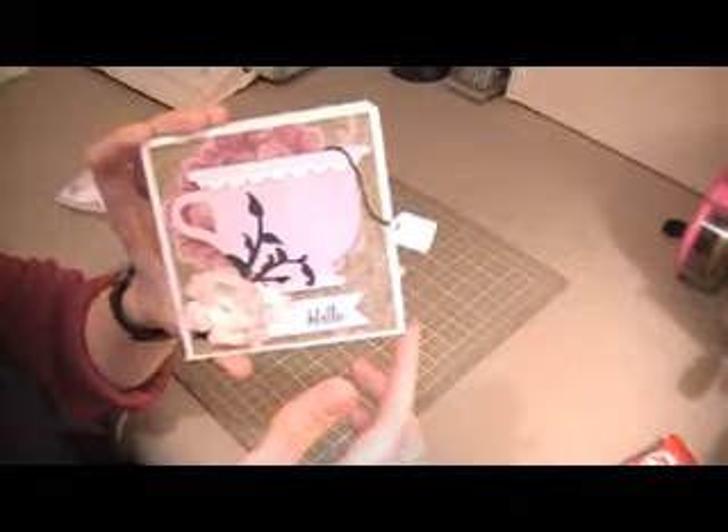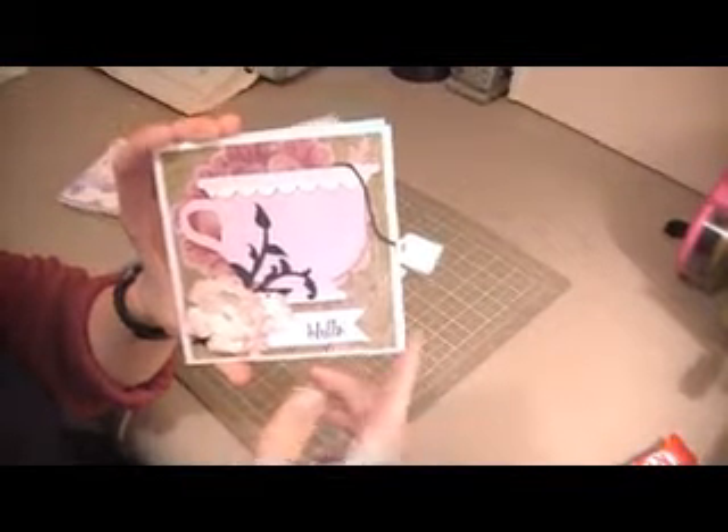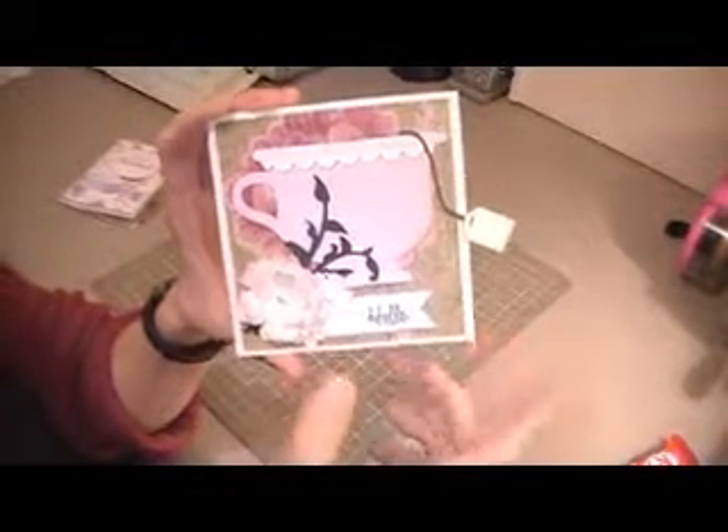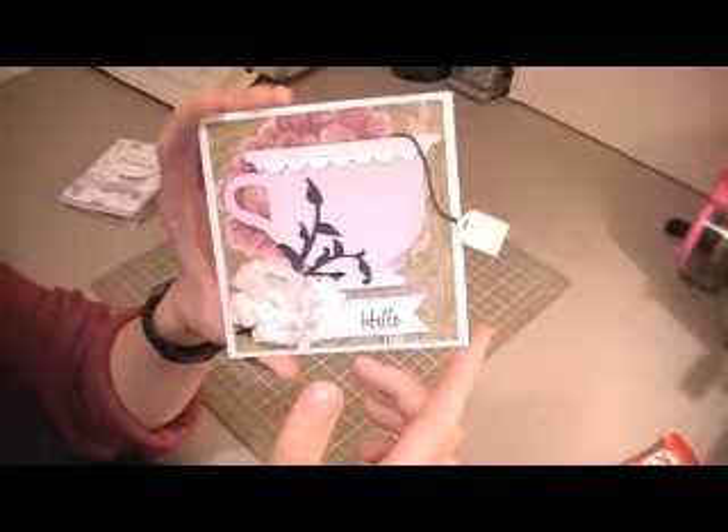Hi everyone, it's Cheryl and I just wanted to share with you this quick card that I've made. This card is for a lady at my church — I just wanted to send her a quick note, so I have made this four and a quarter by four and a quarter card.